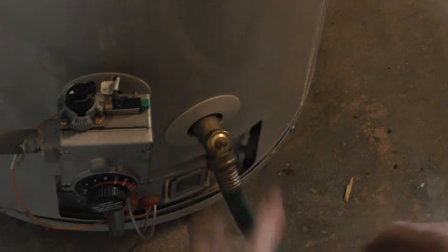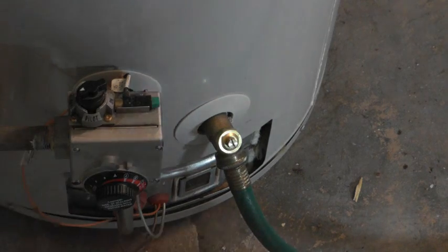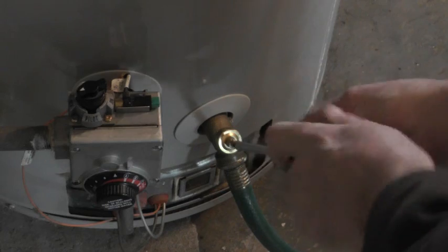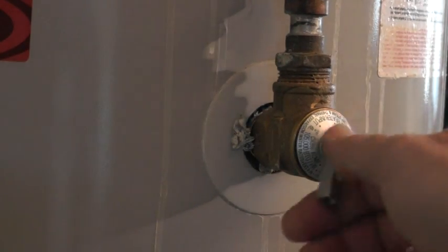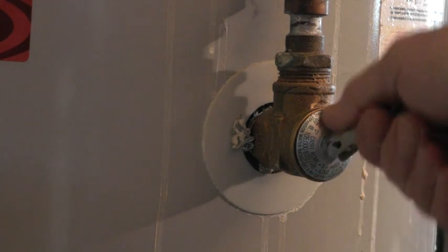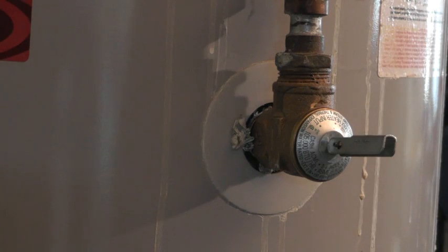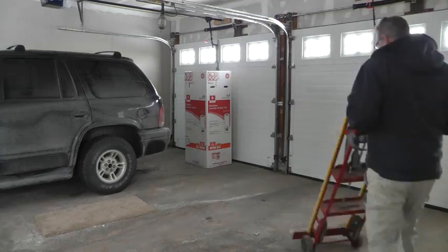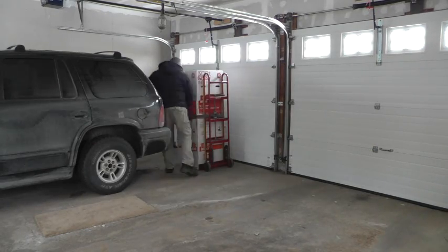Going to drain this down a drain or outside in the yard. So I'll shut the water off to the house and open up this valve to relieve the pressure so the thing can drain.